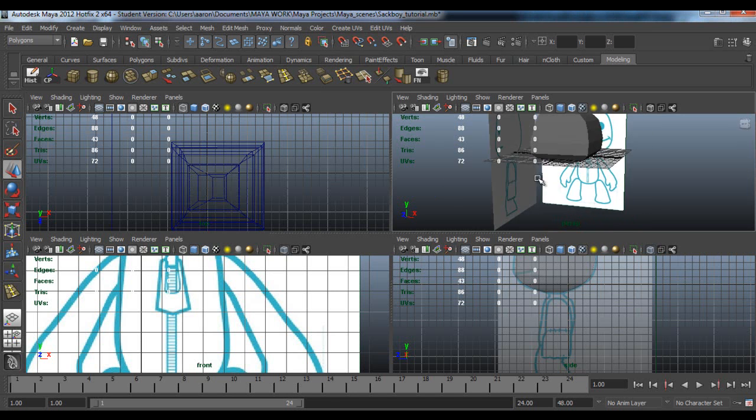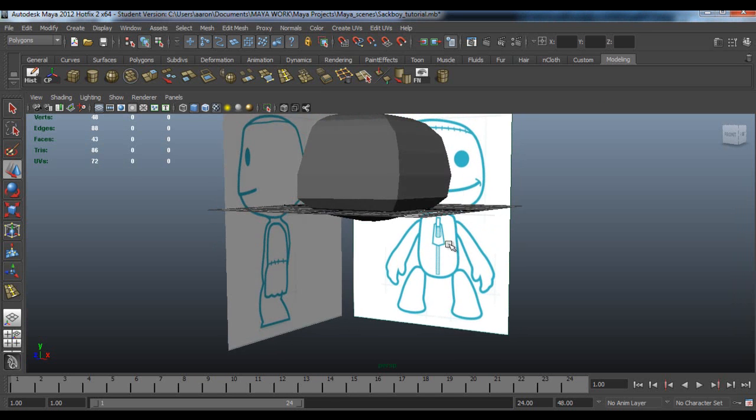Hello guys and welcome to Sackboy Modelling Part 2. In this tutorial we're going to be doing the body, the arms and the legs.